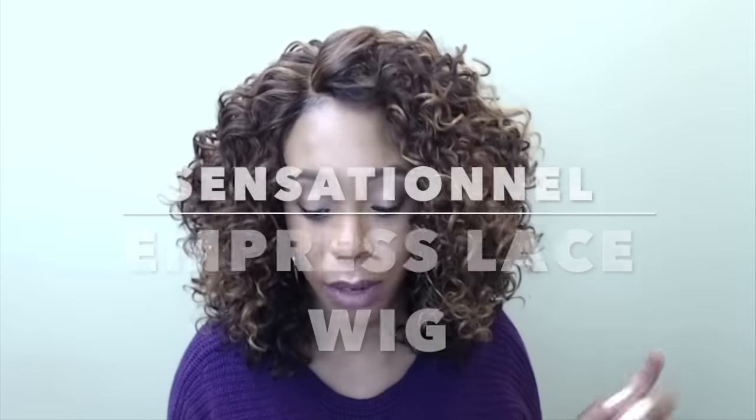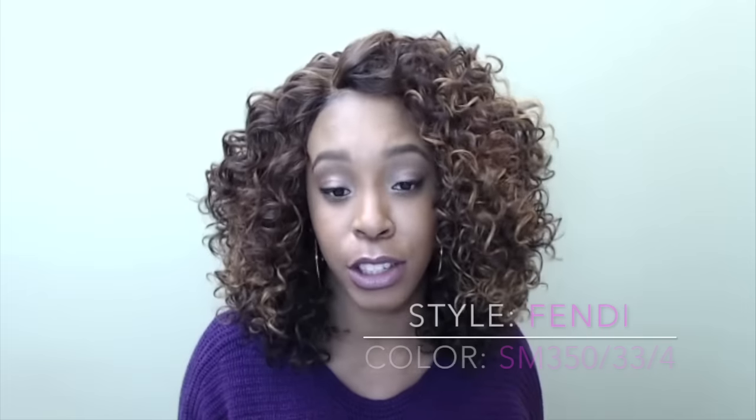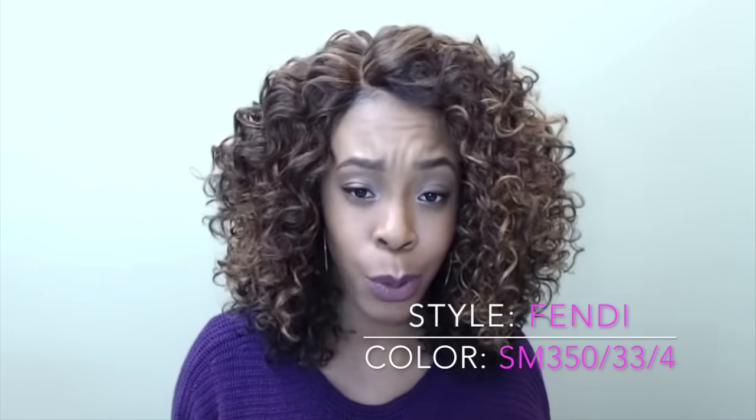Hi guys, I'm back with another big beautiful curly hair, but this one is by Sensationnel. It's one of the Empress lace wigs and this is called Fendi Amariner in the color SM 350/33/4 — basically all three colors mixed together, and right at the bottom we have just number four. I think this color is pretty; I really love this.